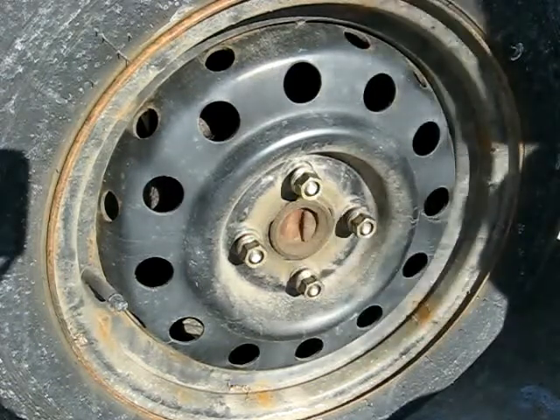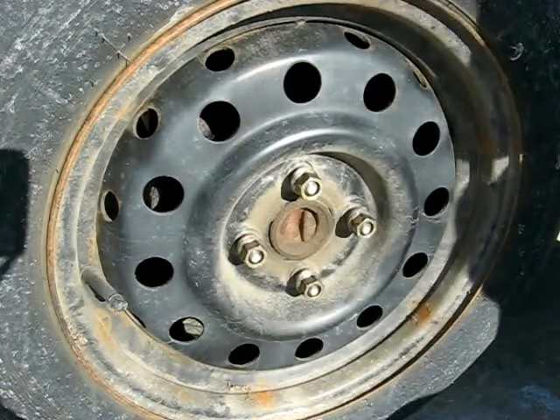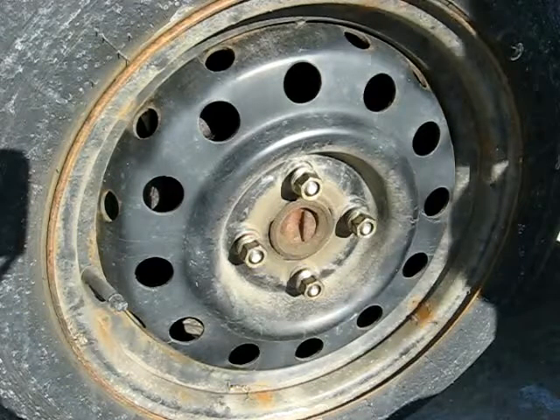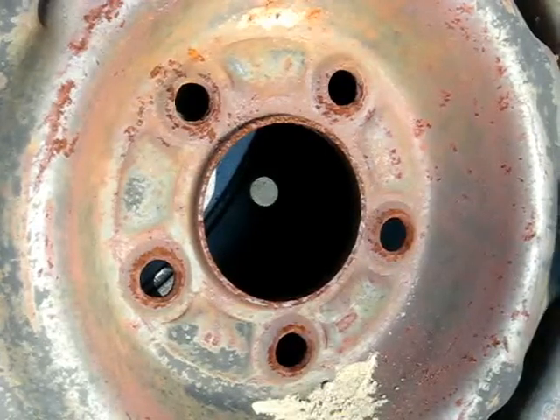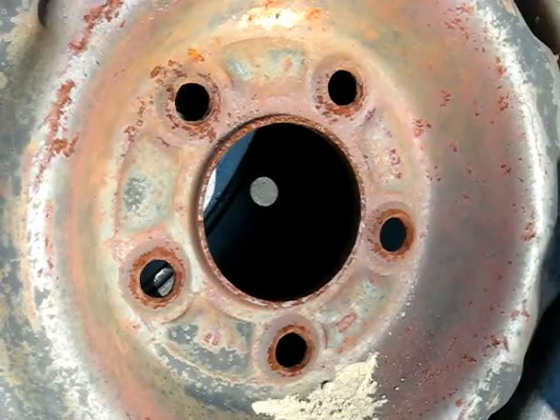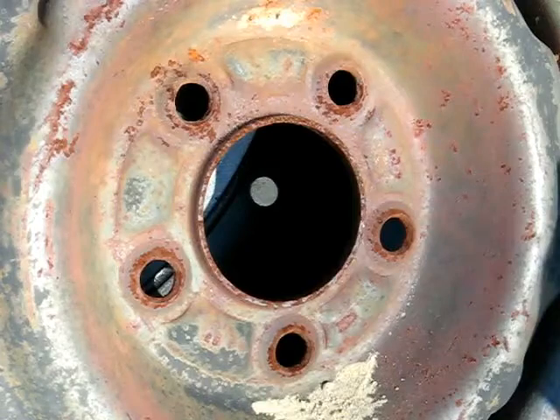You can use this procedure on six-lug wheels and eight-lug wheels as well. Now on the five-lug wheel, it's a little bit more complicated.